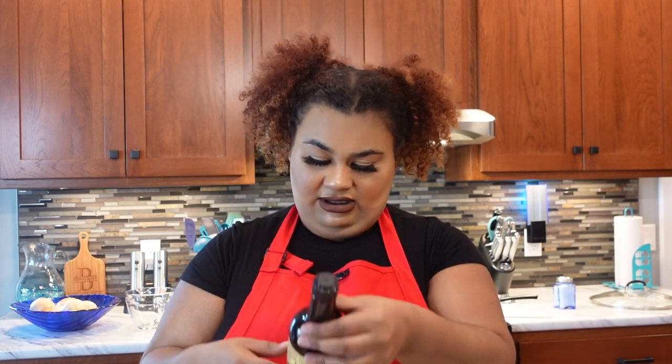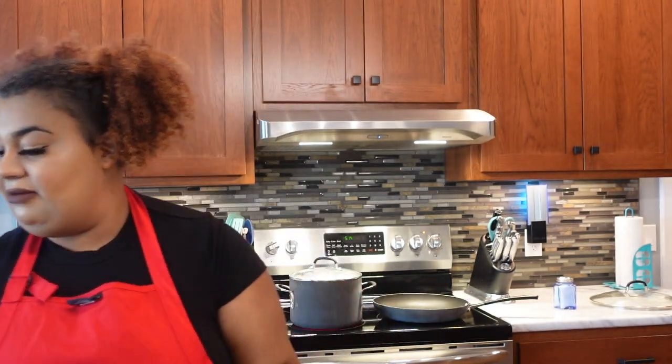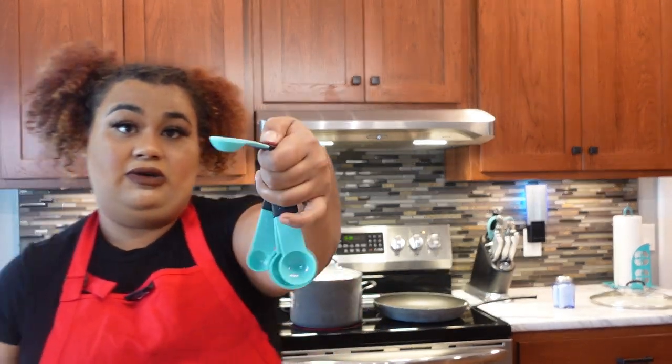Then we add mustard — just a couple squirts. Then the Worcestershire sauce. I wouldn't say it's the key ingredient but I've never had Salisbury steak without Worcestershire, so it could be the key ingredient. I don't even know what Worcestershire is — it just unlocks the flavor. We're going to measure it to about a half teaspoon, maybe just a little half more. You don't want too much.